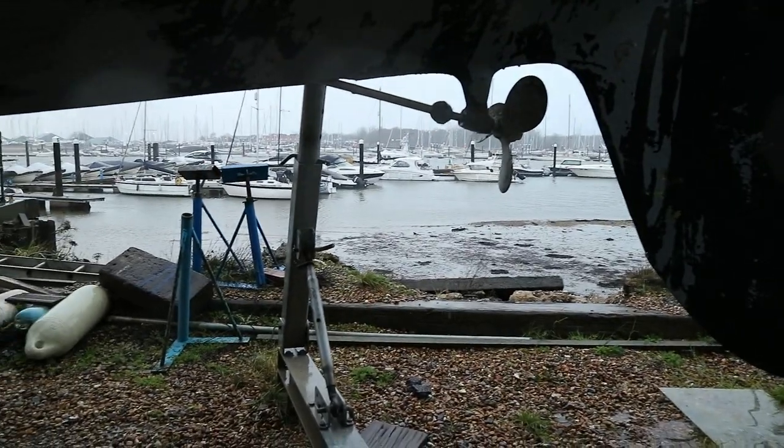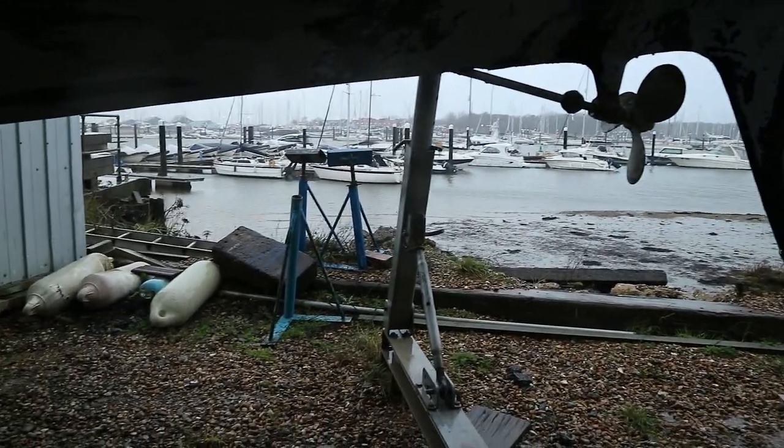I really don't think the camera's doing the weather here any justice whatsoever. Today is minging. Let's go and introduce you to Mist.